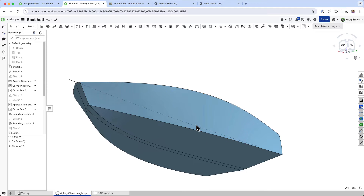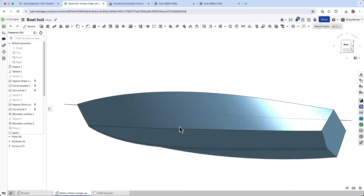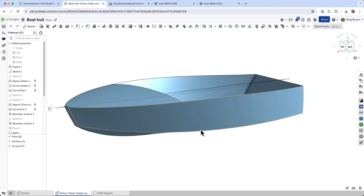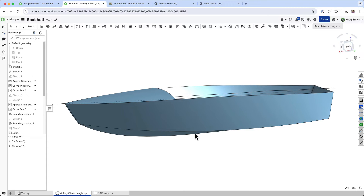Let's build a boat today! Well, not all of it, just the surfaces of the hull. I thought it might be nice to put some of my previous videos — the fundamental, down-in-the-weeds things about curves — into practice and work on this.